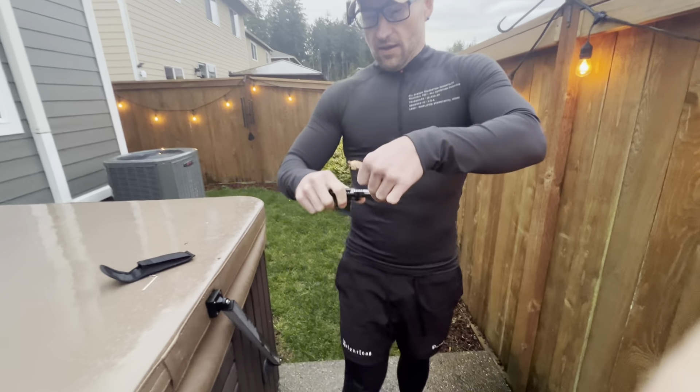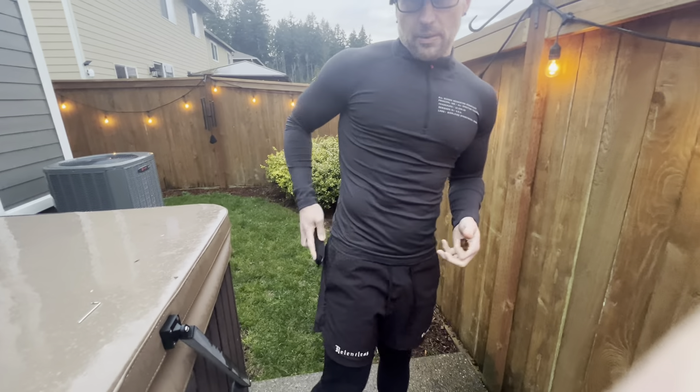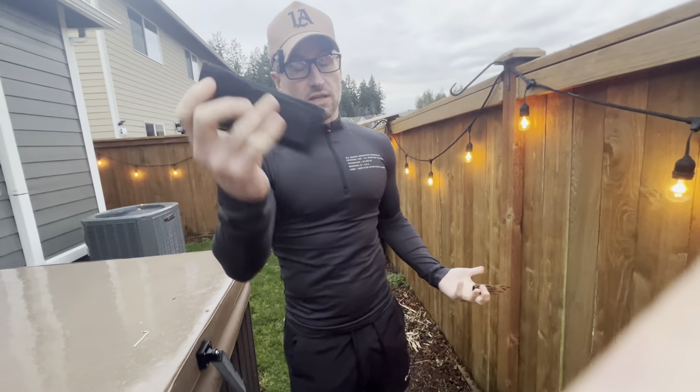You can store it, hold it on your belt, put it in your pocket — very easy to use. I really recommend it.